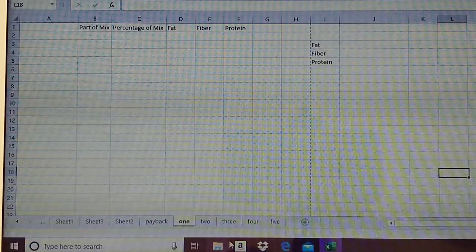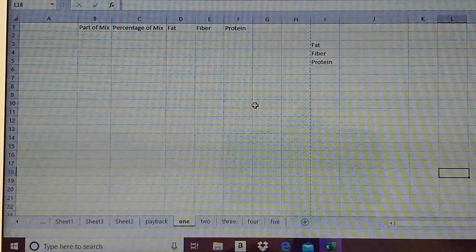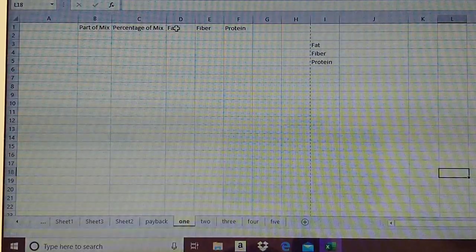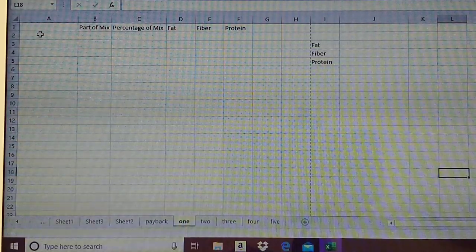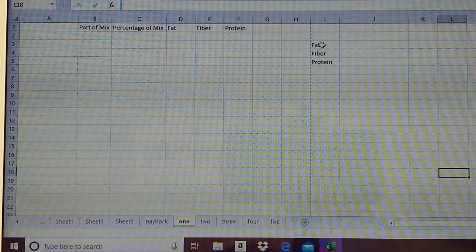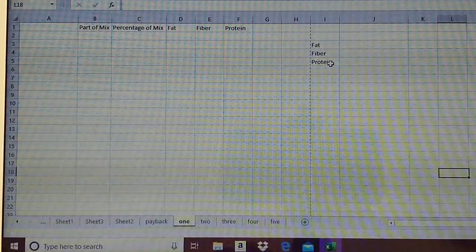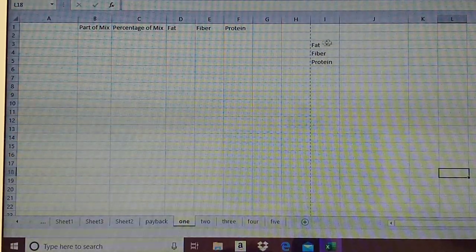So let's go ahead and start talking about the spreadsheet. The very first thing you're going to do is set it up like I've got on the screen. You're going to make some headers: part of mix, percentage of mix, fat, fiber, and protein. Leave the first column for your additives. Over in column I, I have fat, fiber, and protein. The order doesn't really matter, but that's how I have mine set up.